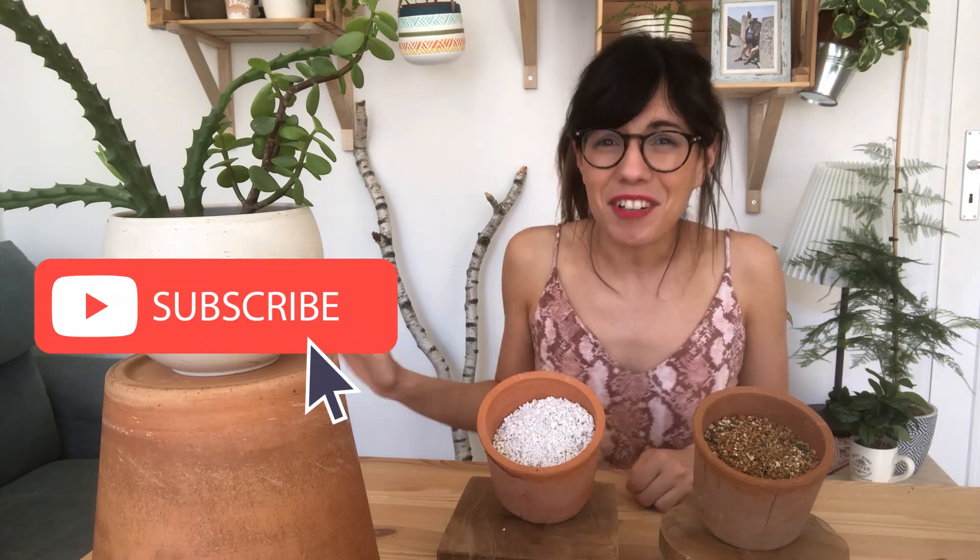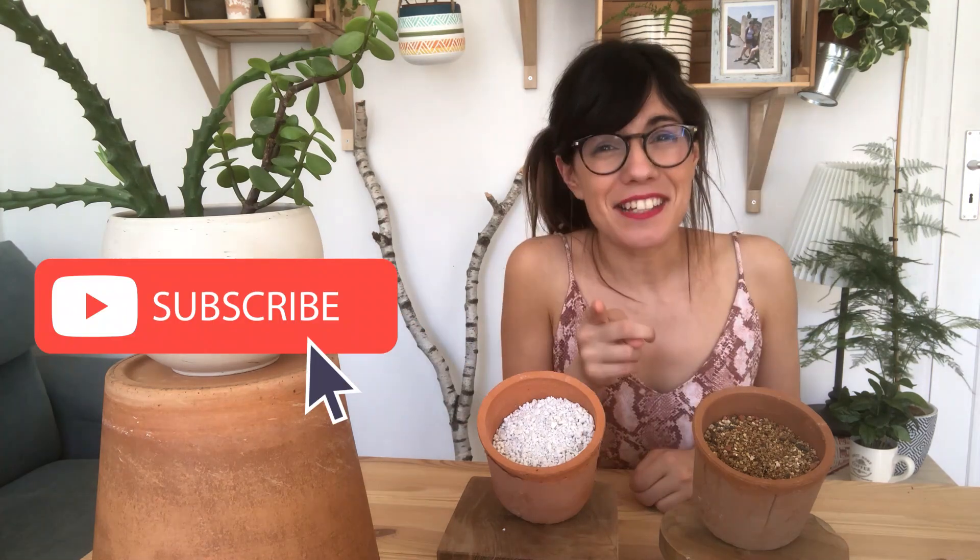So there you have it — these are some of the main differences between perlite and vermiculite. Do you have any other questions about this topic? Do you have other uses for them? Please make sure to comment below so we can all learn together. If you would like to be part of this community, you're always welcome — make sure to subscribe so we can see each other every week and talk about plants. And as always, I will see you in the next video.